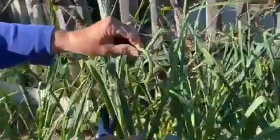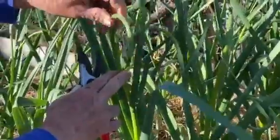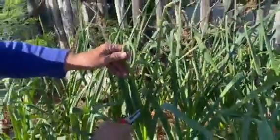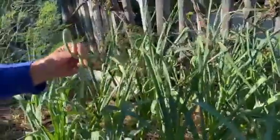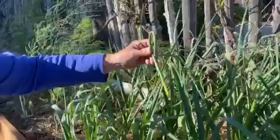Where the scape comes in right here at the base, it's very firm — not soft, very firm. That's where you want to cut it off, and this is what it looks like.